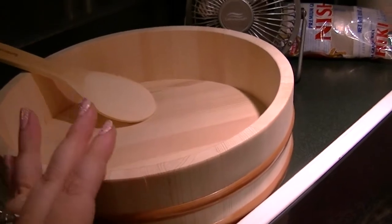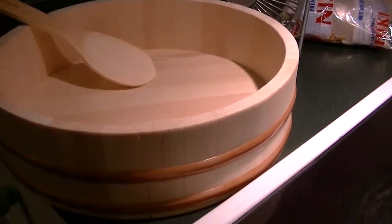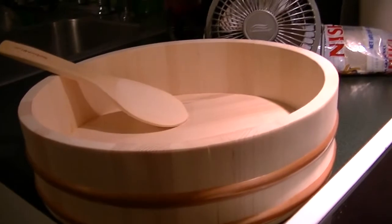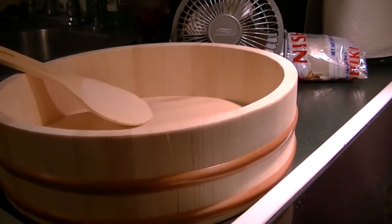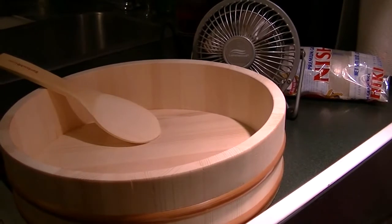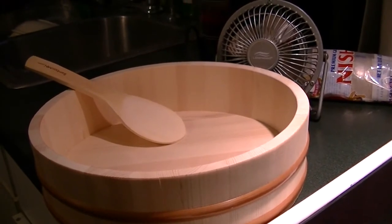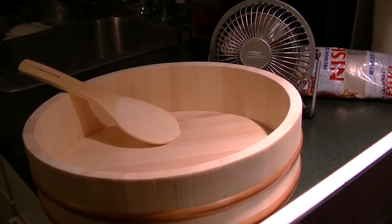Once I have the rice transferred to the bowl and it cools, I'm going to cover it with a moist clean towel to make sure it stays kind of warm and pliable, because it will be sticky — but that's okay. Next I might toast some nori sheets so we can make our own little rolls. We're not making real sushi because I have salmon that needs to be cooked in the oven — it's not sashimi grade. I'm going to take the skin off and fry it to a crisp, so I might make a crispy salmon hand roll. Everything smells vinegary and sweet.